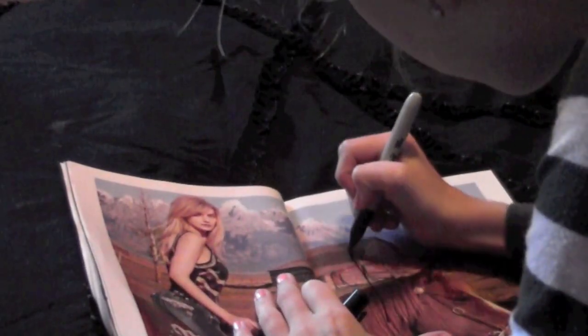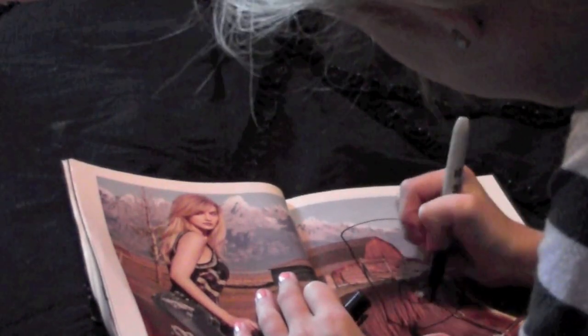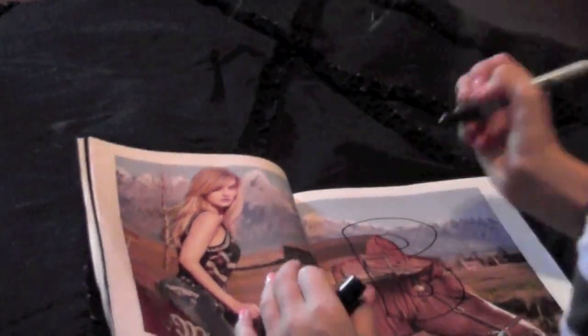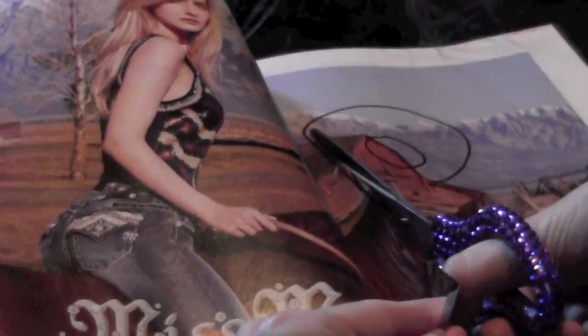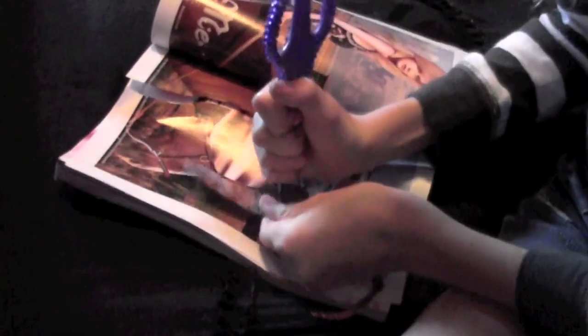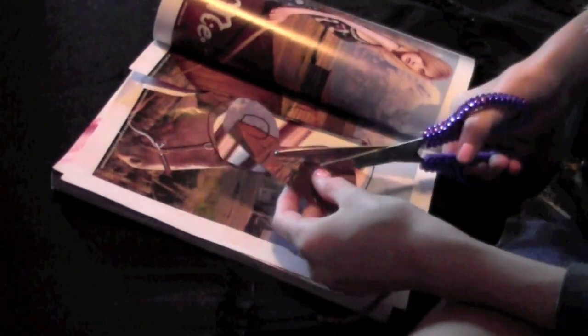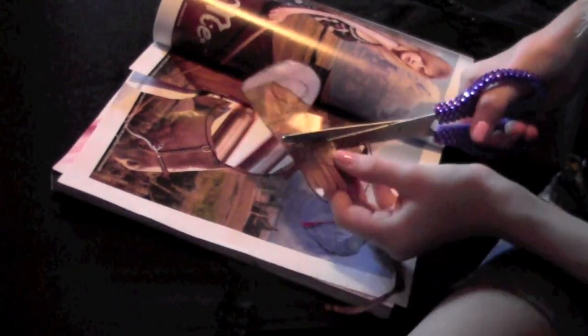When you find one you like, trace out your first letter of your quote in bubble letters so that the whole word and background shows, then cut it out. It's going to look pretty crazy at first, but you just have to fix the edges. Then you need to cut out the middle — just stab it and go through the hole. You can get your anger out with this!